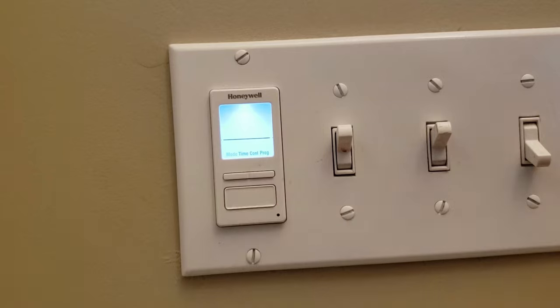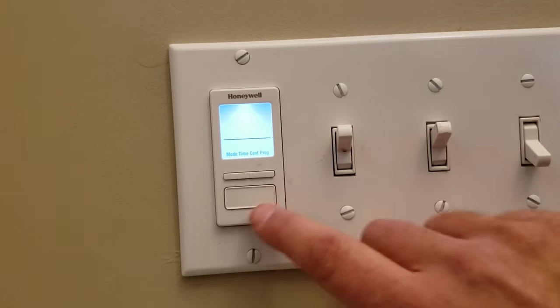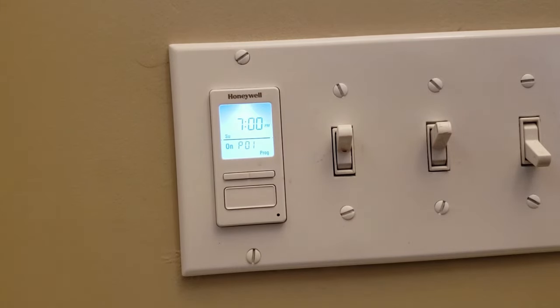Push the bottom button, hold it down, and this screen is going to come up. It's going to flash on mode. Hit the top right button until you get to program. Push the bottom button, and it's P01 on.